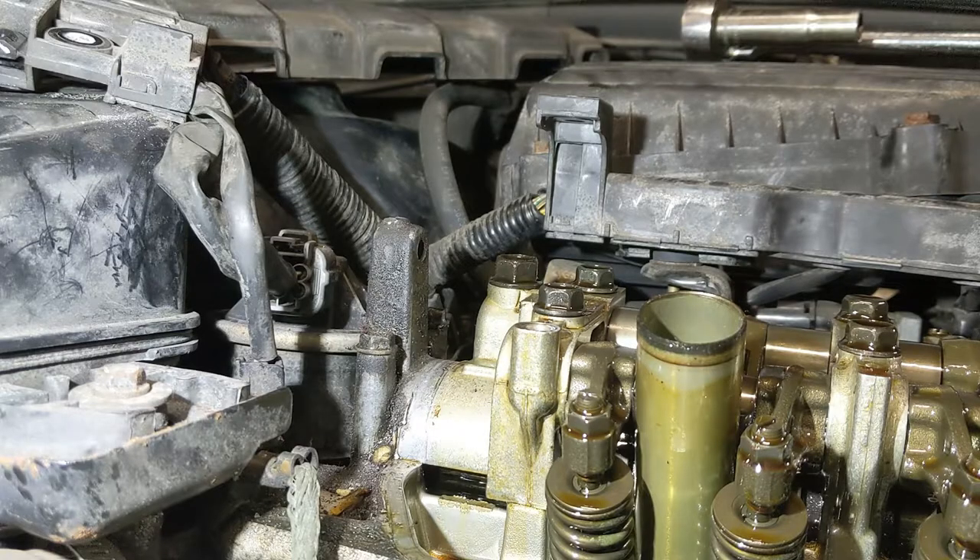Step one is to remove the valve cover. Not really needed but it will help out in a later step if you end up breaking the cam cap.